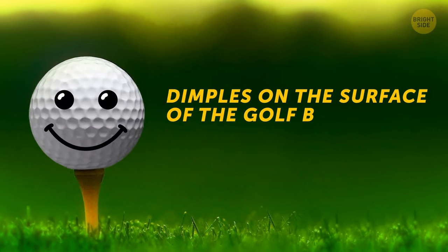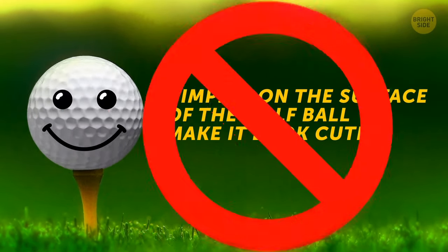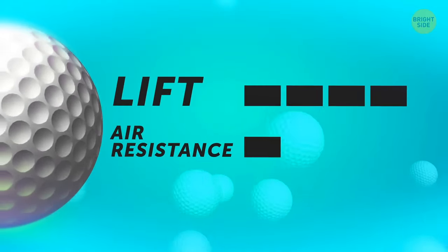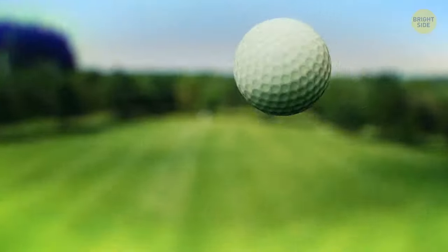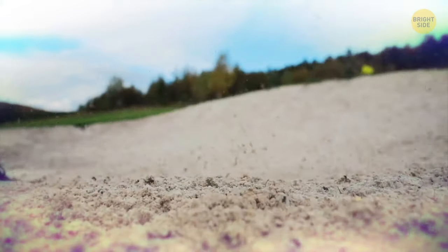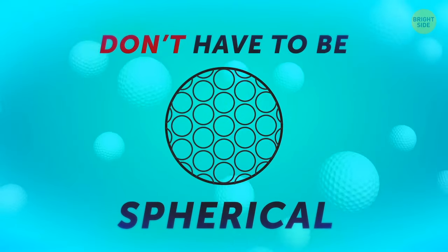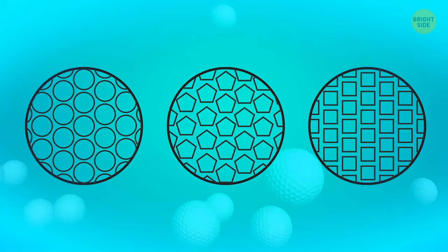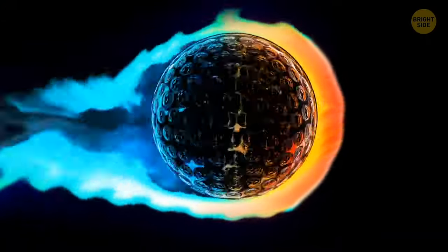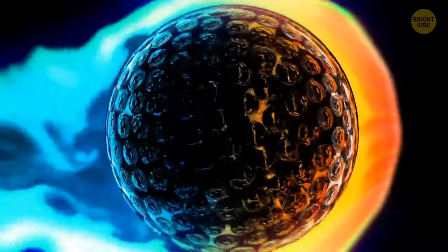Dimples on the surface of a golf ball increase its lift and reduce air resistance, meaning a ball can go further with them. These dimples don't have to be spherical — they can be hexagonal or any other shape. But the slightest change in form or depth can really affect the ball's performance.